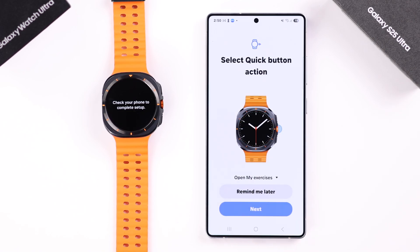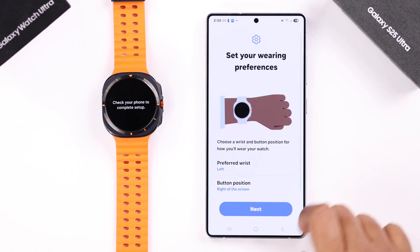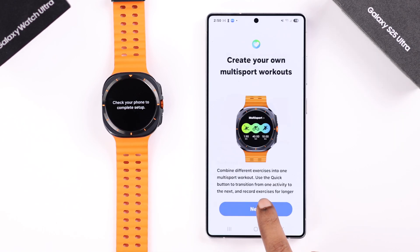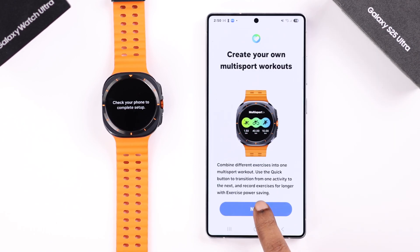A quick button action prompt will be next on your screen and you can select it right from here. You can also select which wrist you prefer and the position of your watch and similar settings.